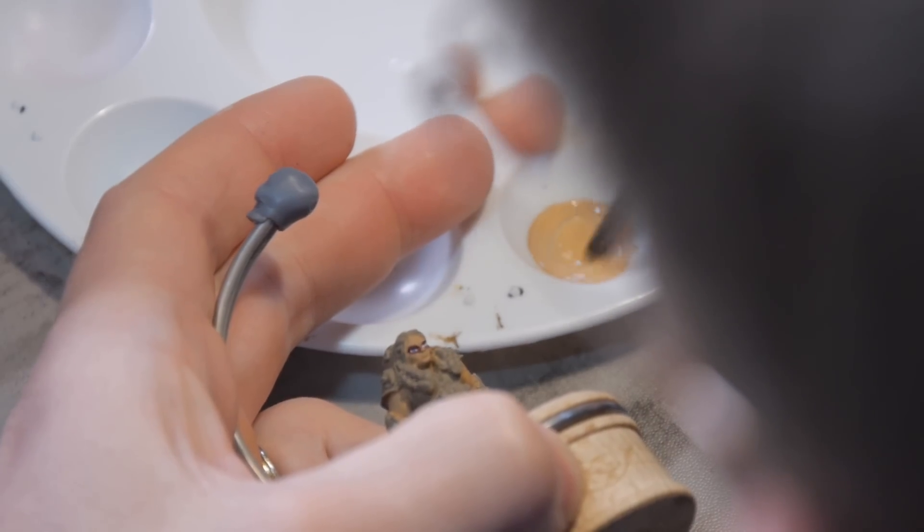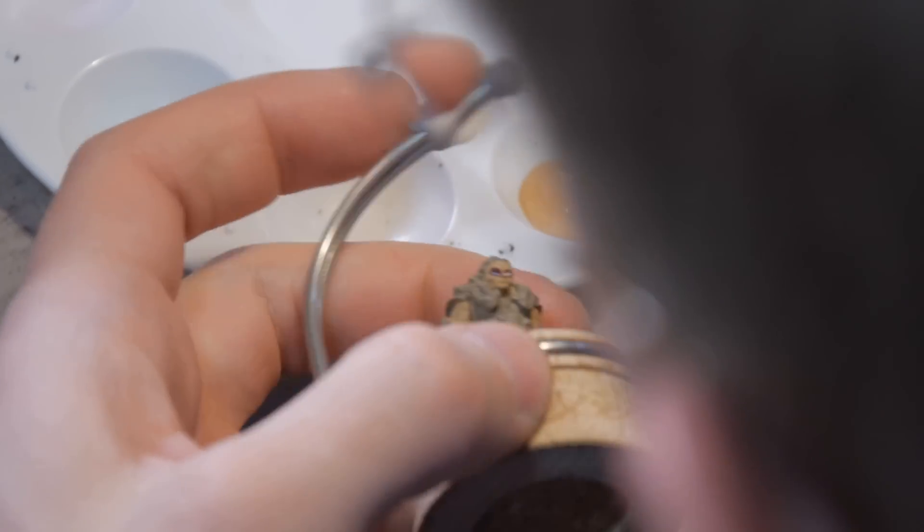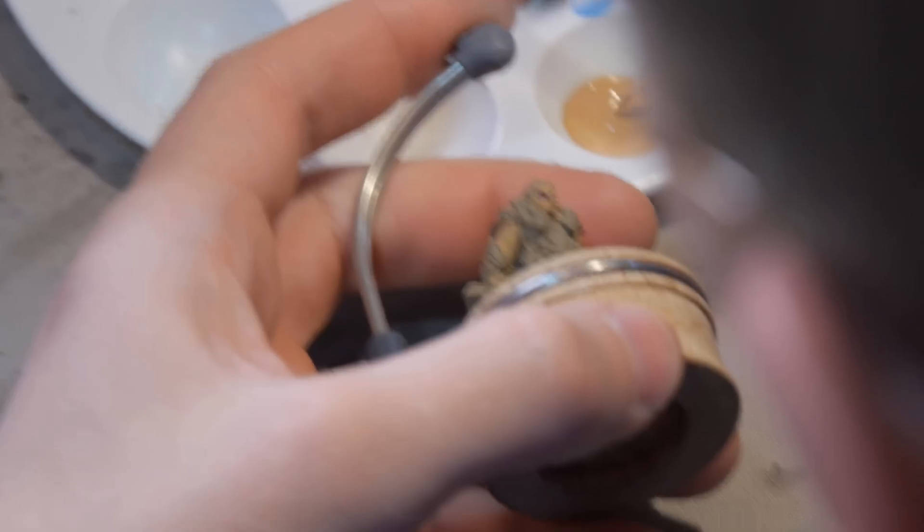As a last step, we'll go back to our base coat color. Just give it a quick little stir. And now we just want to leave the thinnest line of that red showing.